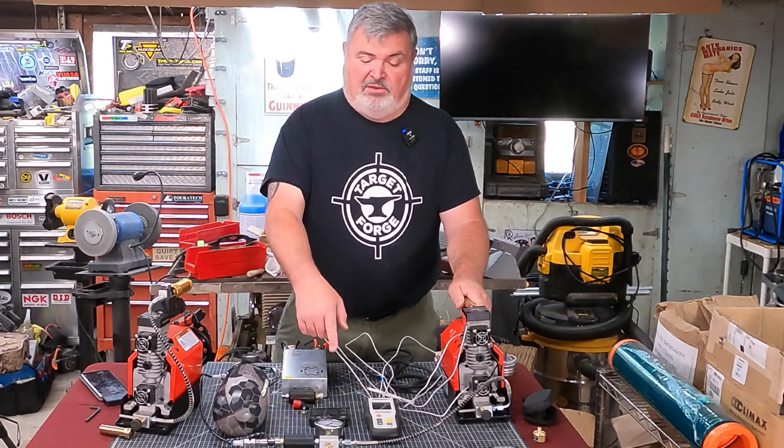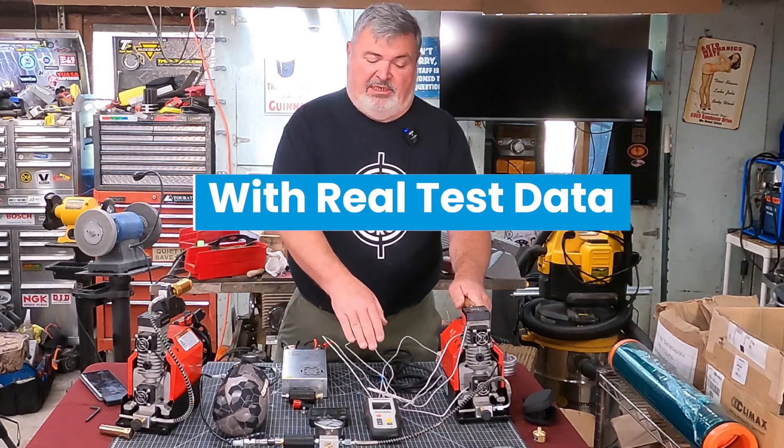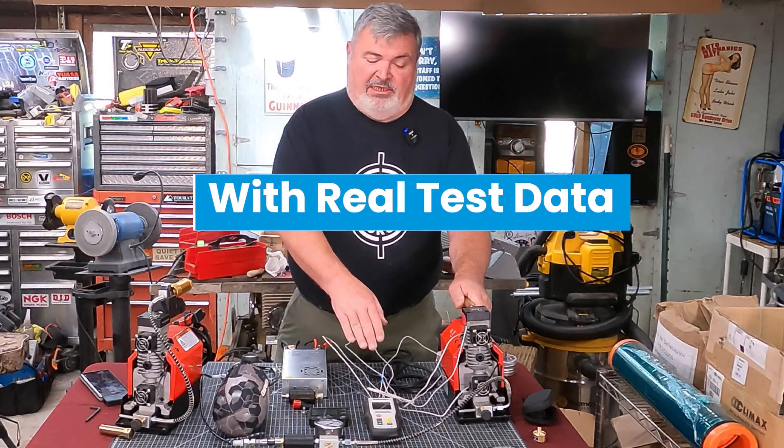We're gonna take it up as high as we can within the 20-minute cutoff that we have to shut the pump down, and we're gonna see what temperatures we arrive at on the way there.